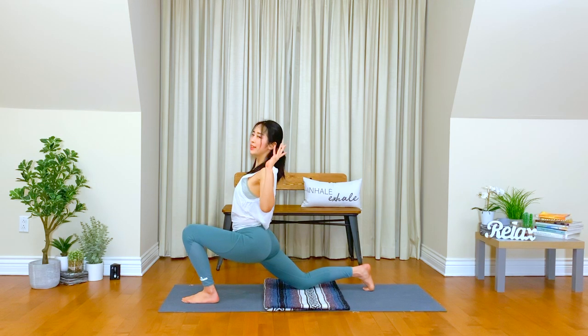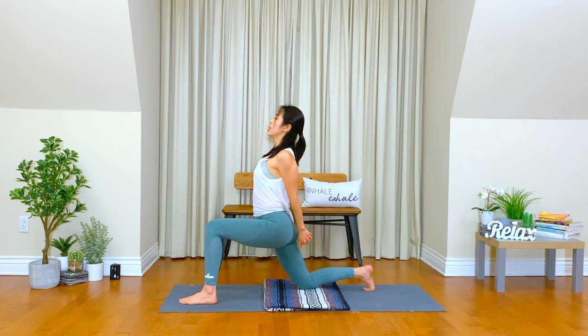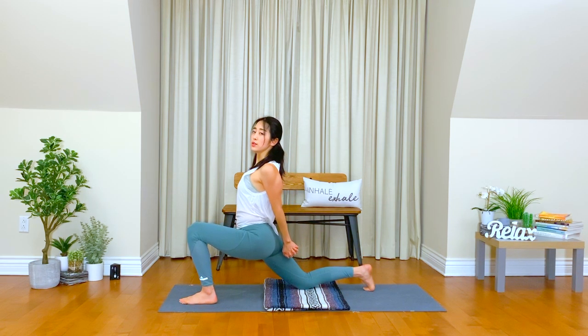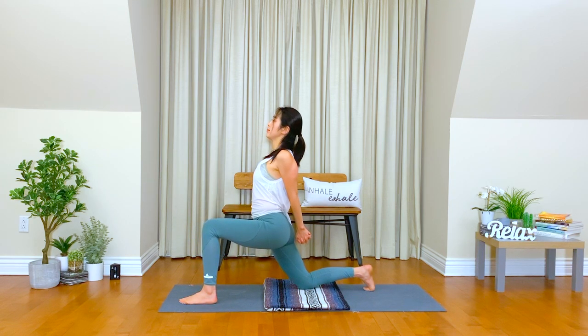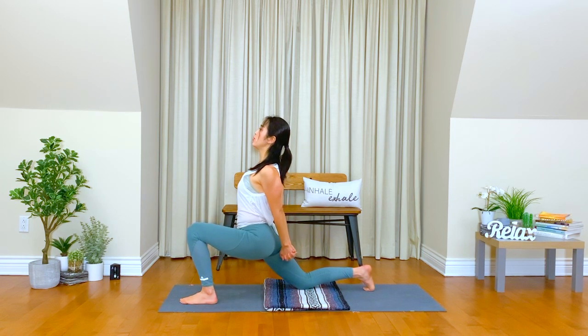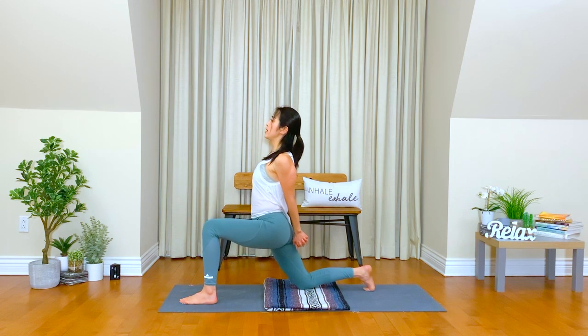Breathe in your body. Interlock your fingers or maybe hold your opposite elbows. Inhale, squeeze your shoulder blades together. Inhale, open up the chest. Exhale, move your hips down if it is okay. Breathe in, lengthen your neck as you move your shoulders down. Keep your core engaged to support your lower back. Once more, inhale. Exhale.